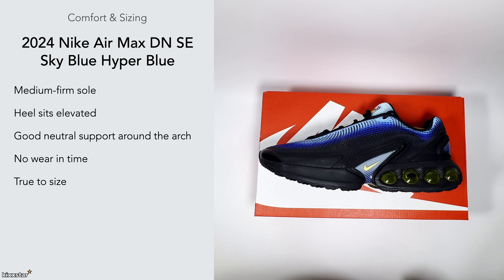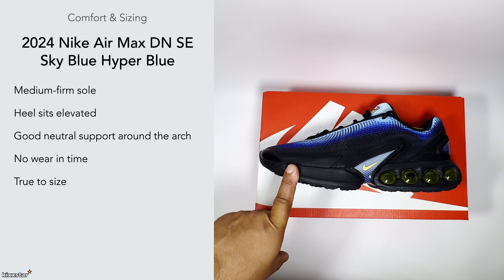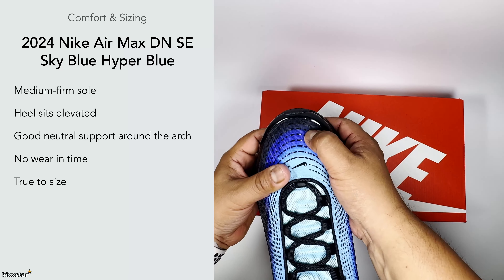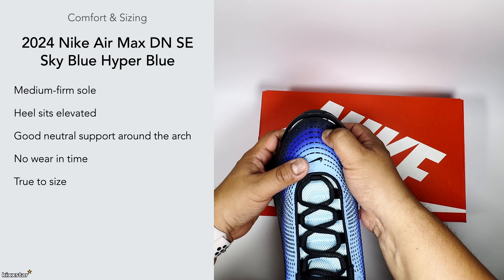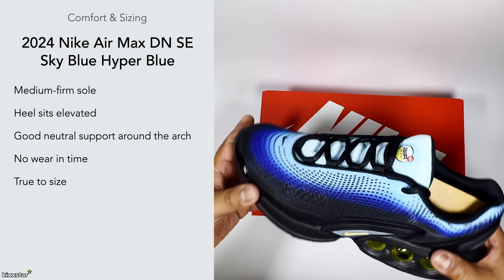I would go true to size. If you're in between sizes — say a six and a half and a seven — you could potentially go down half a size as they do run big in my opinion. I went true to size, and normally with Air Maxes I go up half a size because I have a wide foot, but with this one true to size fits like my usual half-size-up fit, so I feel they run a bit big.